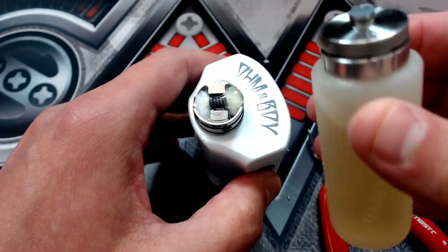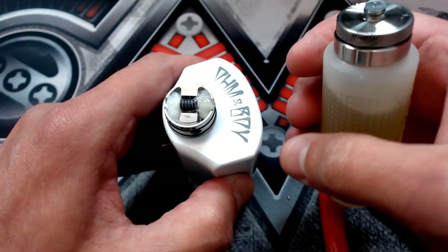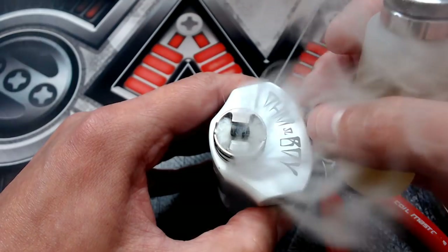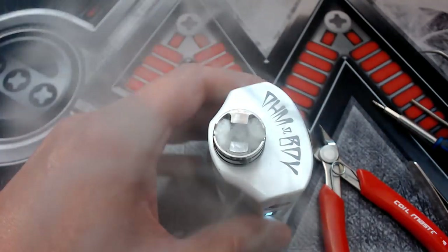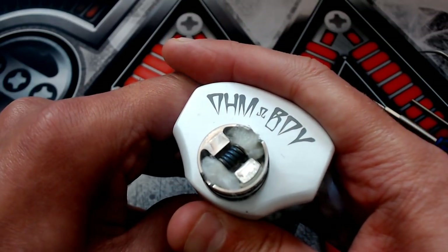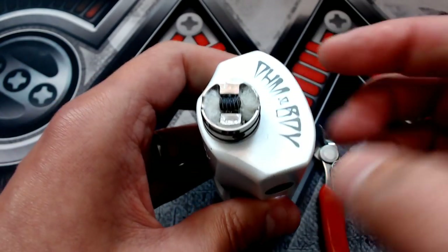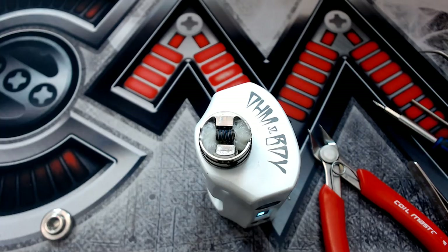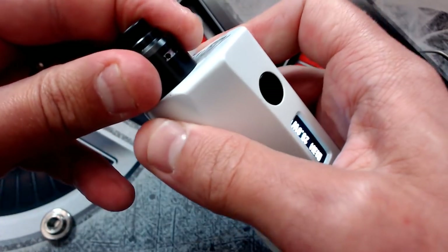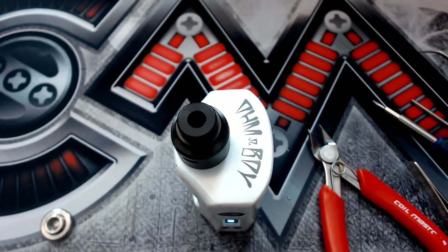We've got some strawberry and cream here in the Vandy Vape refiller bottle, which comes in very handy. Let's see it in squonk mode — you don't need much of a press and it fills up very nicely. Put your top cap back on and there we have it — the D Pro Mini rebuilt and rewicked.